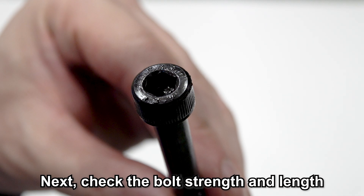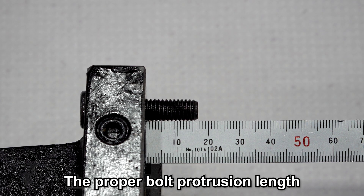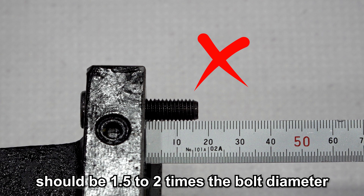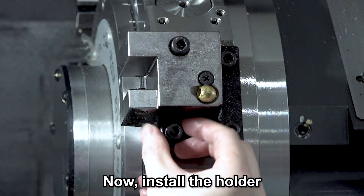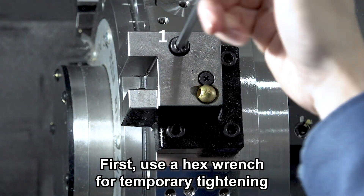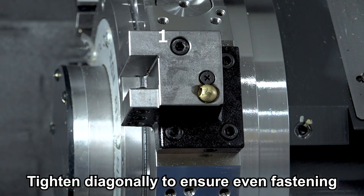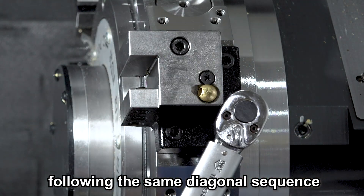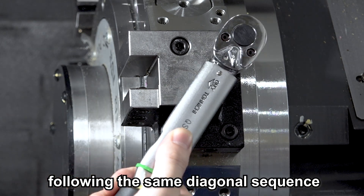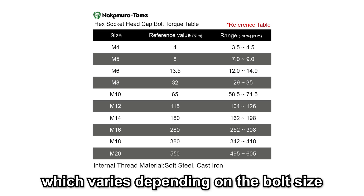Next, check the bolt strength and length. The strength is indicated on the bolt head, so verify it. The appropriate protrusion length is 1.5 to 2 times the bolt diameter — prepare bolts of the proper length. Now, install the holder. First, use a hex wrench for temporary tightening, tightening diagonally to ensure even fastening. Then use a torque wrench for final tightening, following the same diagonal sequence. Refer to the standard tightening torque, which varies depending on the bolt size.